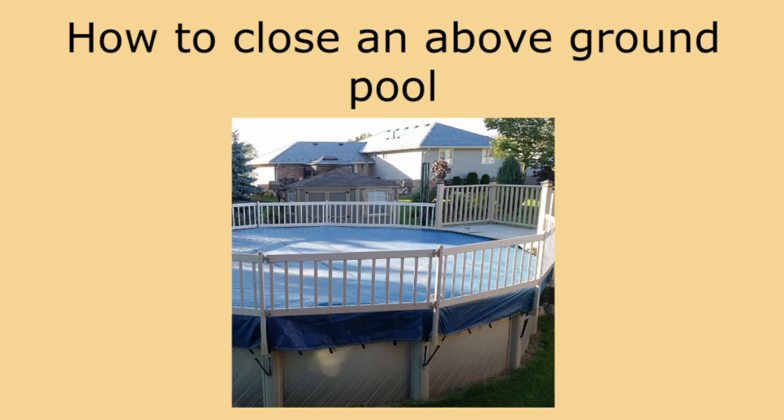Hello pool do-it-yourselfers. This is the Pool Hygiene Doctor and in today's video I will explain what to do when closing your above-ground pool.